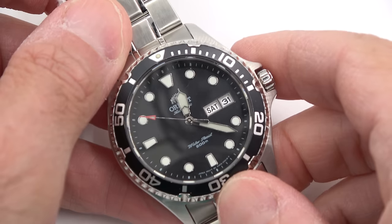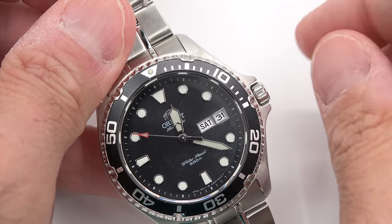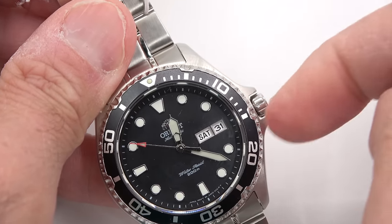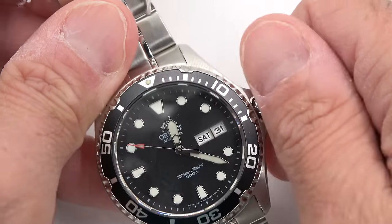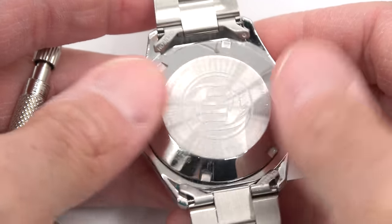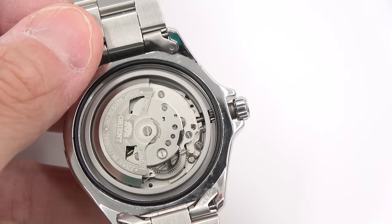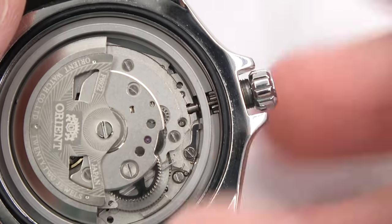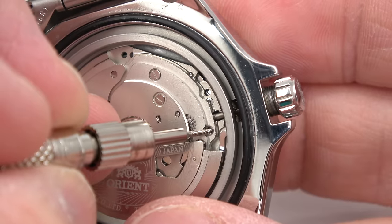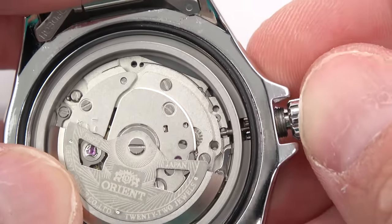Let's move on to the Orient. Here I have an Orient Ray with a screw-down crown. I should mention: obviously you want to unscrew the crown first if the watch has a screw-down crown before you start this. Interesting to note that when you unscrew the crown, the stem really isn't moving because it's spring-loaded in the crown. So you'll unscrew it first so that it's out, because obviously you can't pull the crown out if it's screwed down to the tube. There is a circle on the movement that you press down to release the stem, which happens when you put it into time-setting mode.